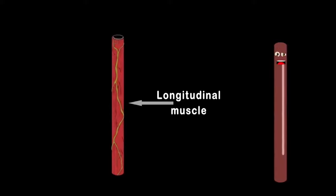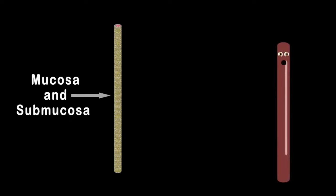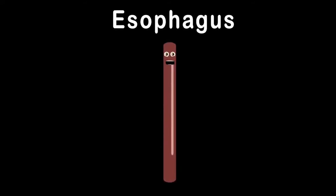This long hollow tunnel lining the hollow center of the esophagus — I love mucosa and submucosa. This is where they sit. Esophagus, I am your esophagus. Esophagus, attached to the back of your trachea.